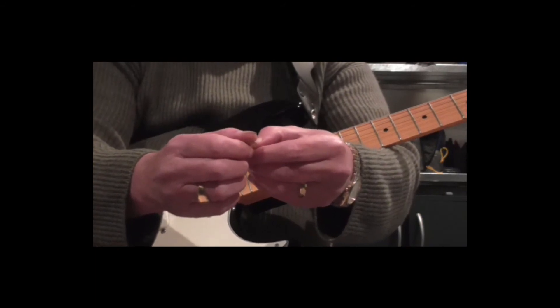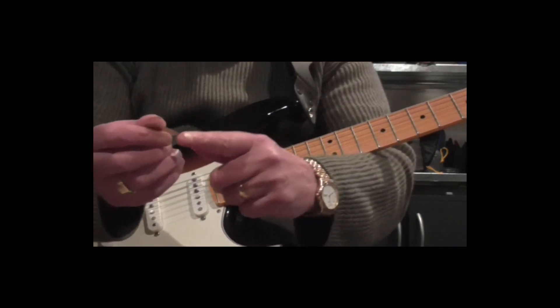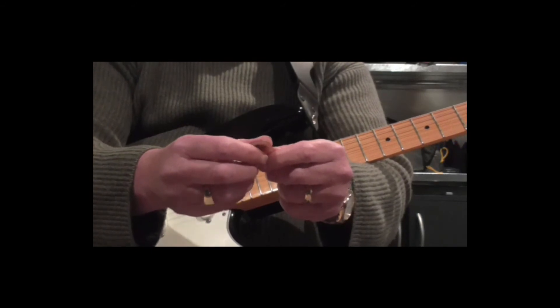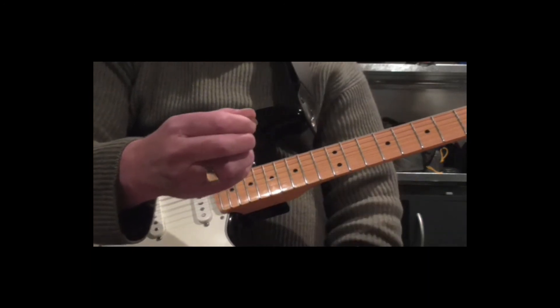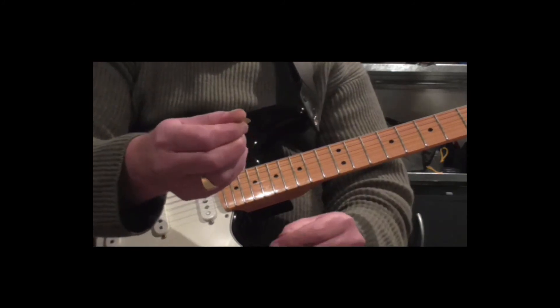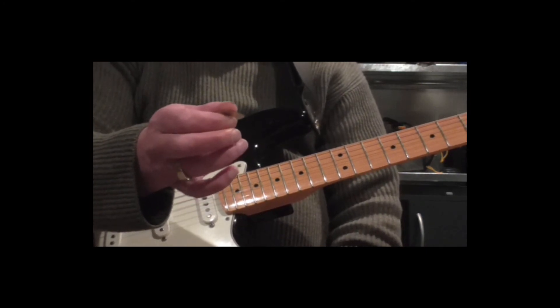Place the pick on the top side of your index finger, or first finger, with the tip of the pick pointing outwards. Now place your thumb on top of the pick, so it's like you're pinching the pick between the bottom of your thumb and the top side of your first fingertip. And that's about it.